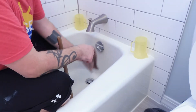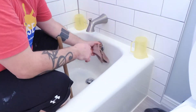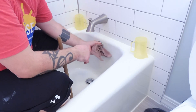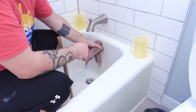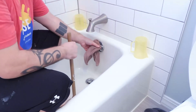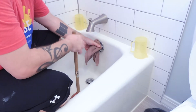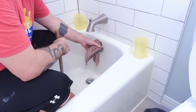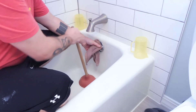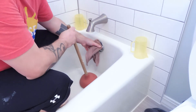You want to stuff the damp washcloth in the overflow hole to basically block it off so very little, if any, air gets in there. Then run the water — it's very similar to your toilet. Run the water until you get enough to kind of cover the drain hole, and then just start plunging.